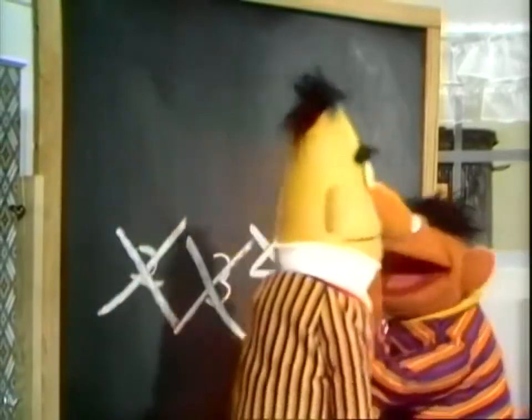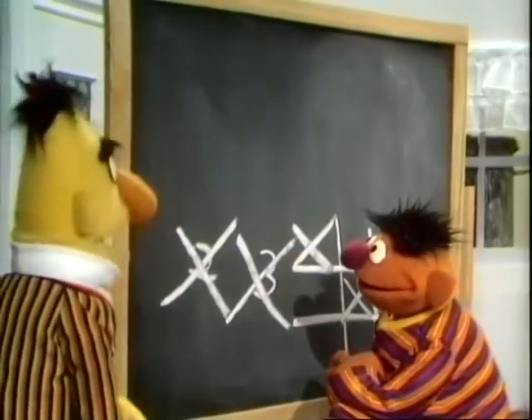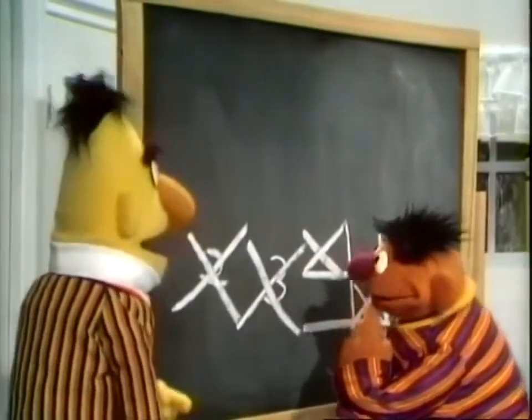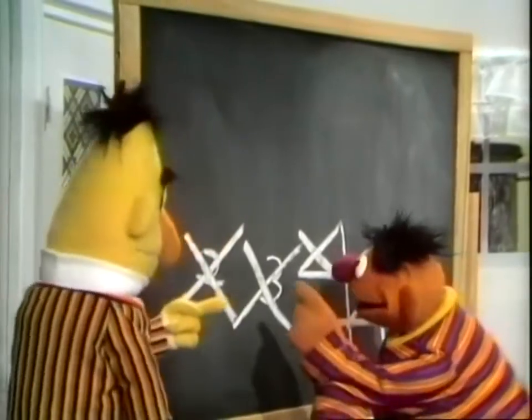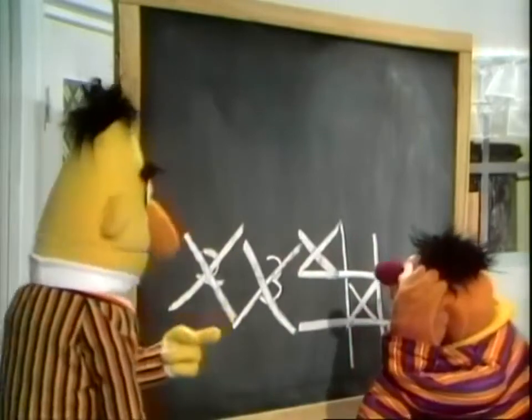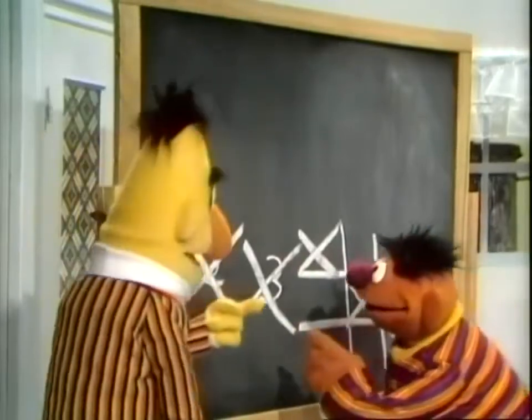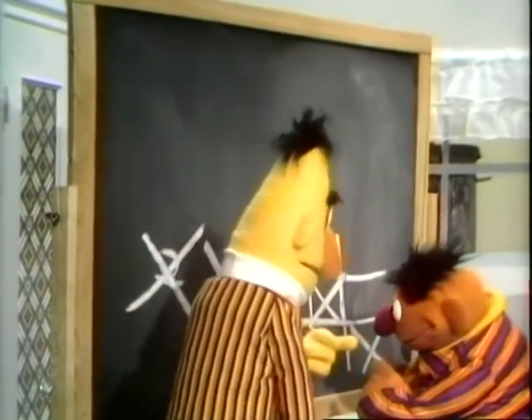Hey, Ernie. Hey, Bert. Hey, listen, Bert. Hey, Ernie. Yes? Hey, I see you're doing pretty good with your X's there. My what? Yeah, your X's on the board. Hey, let's count them, okay? Yeah, okay. There's one X. You mean that thing with the that and the that? That's an X? Yeah, that's right. That's an X. Let's count them now. One X. Two X's. Three X's. Four X's. Five X's down on the corner.